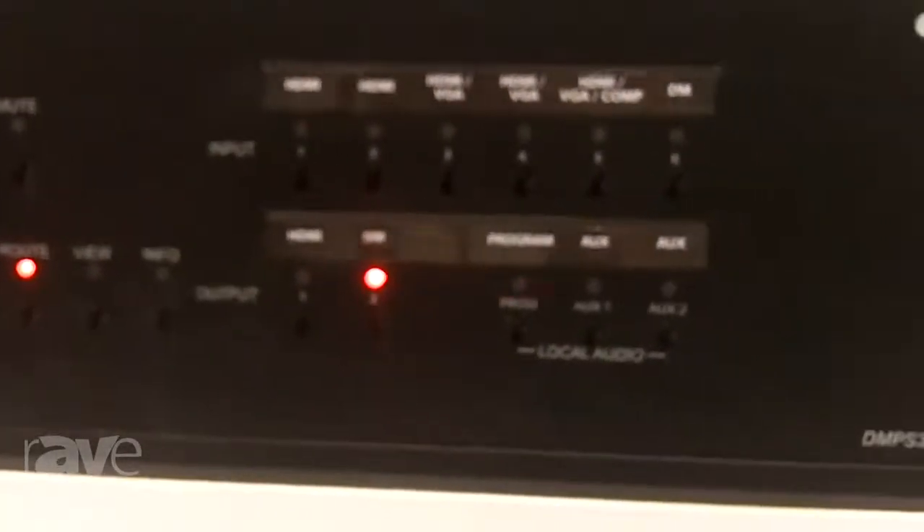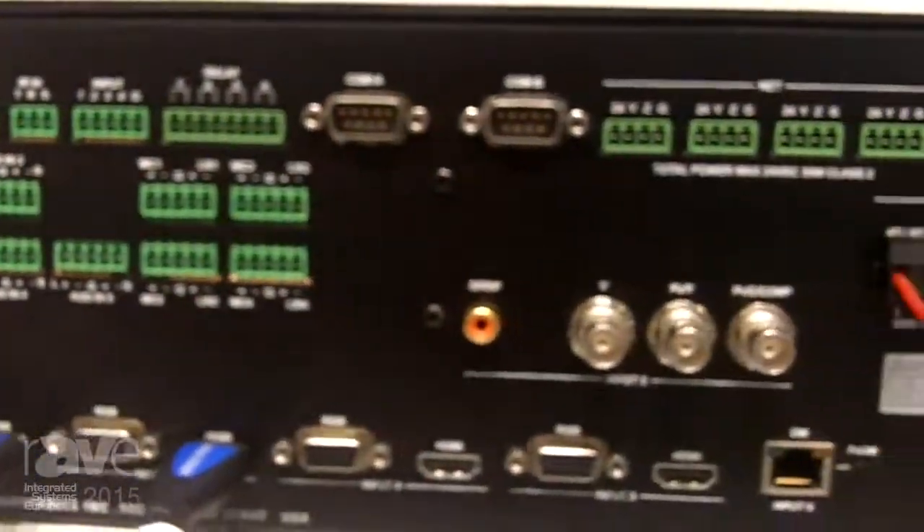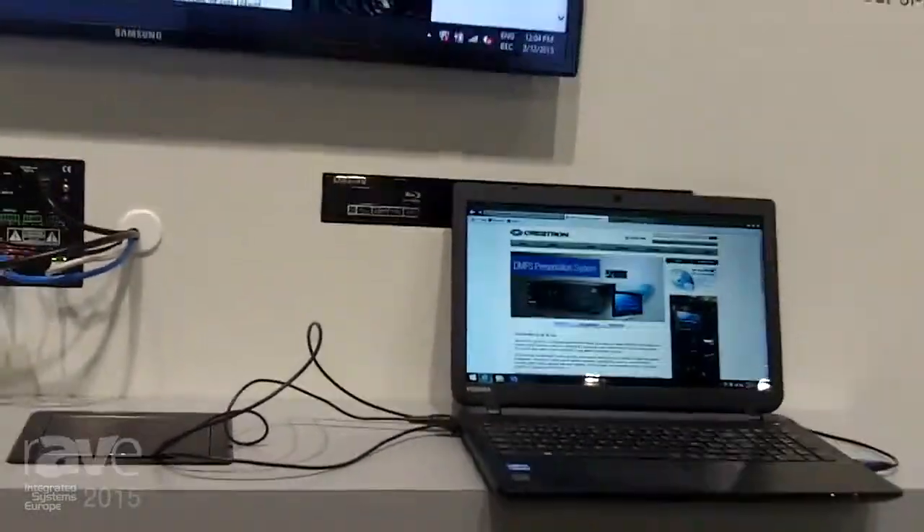Here at this demo, we're showing wireless presentation from an iPad, wired presentation from a PC laptop connected to one of our flip tops. We also have a Blu-ray player, showing how easy it is to set up the system and then automatically switch between sources and displays.